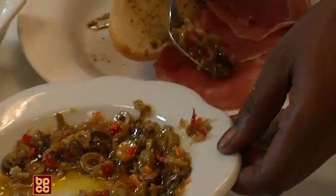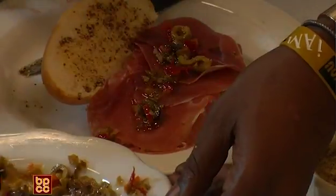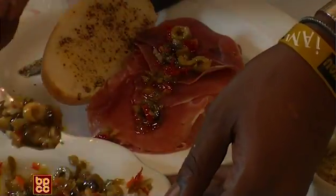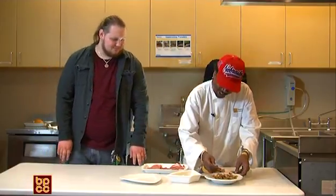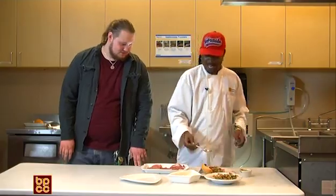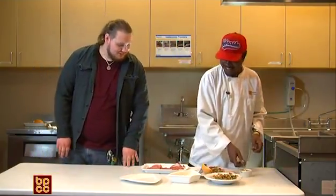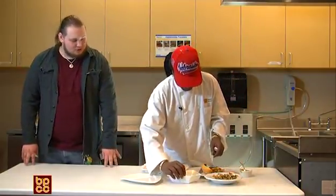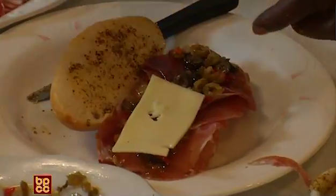This is what happens when you assume things — you get a little surprise. Okay, there's a nice layer of olive mix. I like a lot of olive mix, and I'm pretty sure you guys will too, so I'm going to put a little bit more on. And that's when I come with my cheese. So that way, when you throw it in the oven, it melts. Yes. And my last layer of meat goes on the opposite side of the bread.